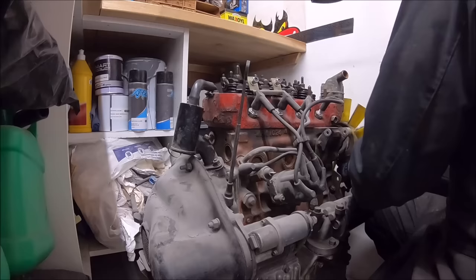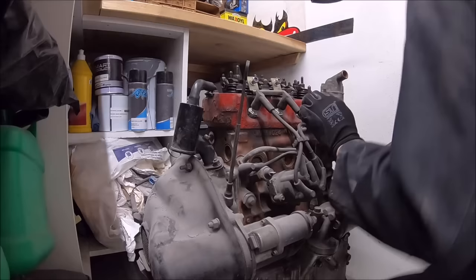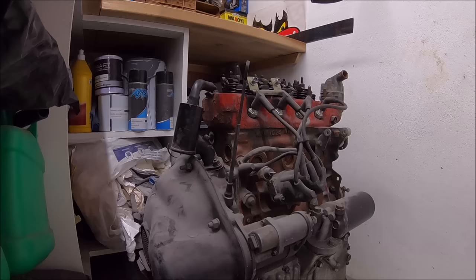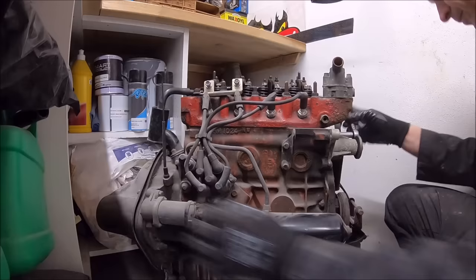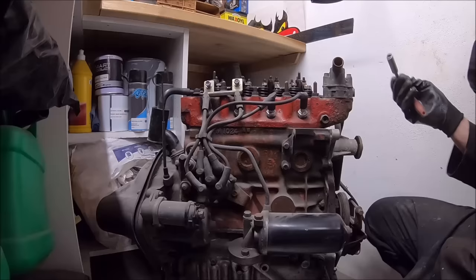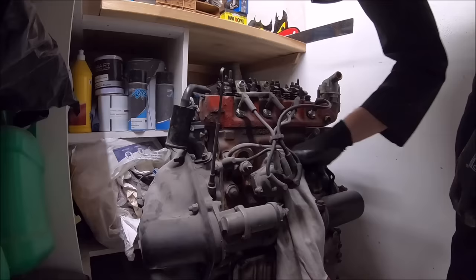Hey Mini enthusiasts, welcome back! It's part 19 of the project kit build. We're stripping the engine — first part off is the cooling fan, subject of many a debate on Facebook and YouTube. We're fitting the fan the wrong way around. A couple of easy ways to remember: the genuine ones are stamped on the side saying 'engine side', and the fan is the correct way around when you can put your fingers behind it and pull the blades towards you.